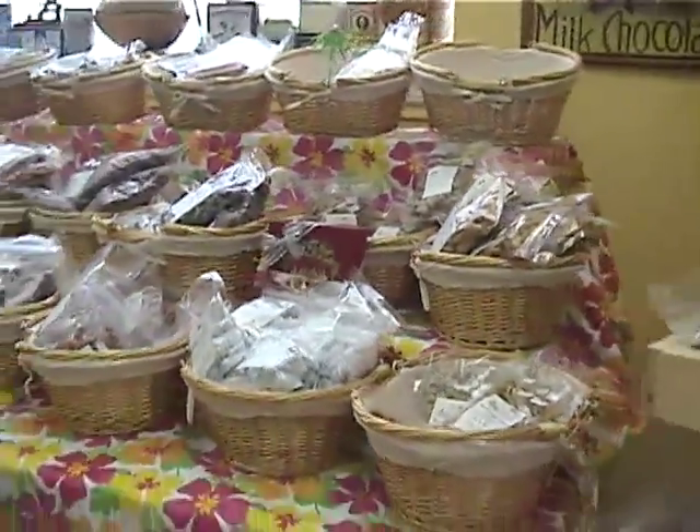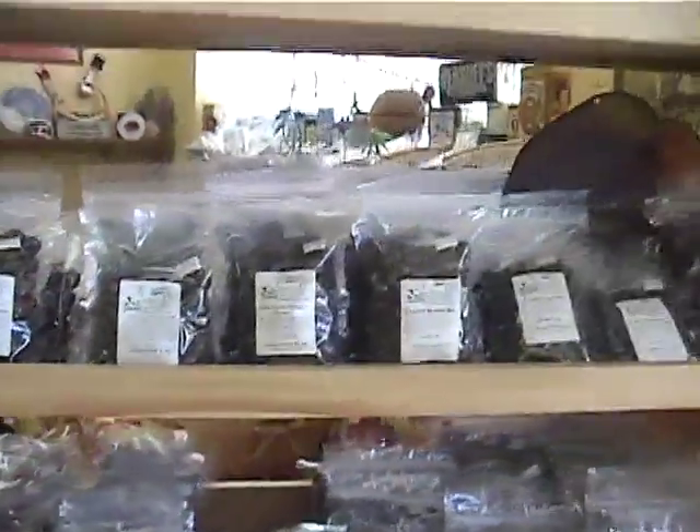The store is about five years old, it's growing, and we can use all the customers we can get. And that's the tour. Thank you.